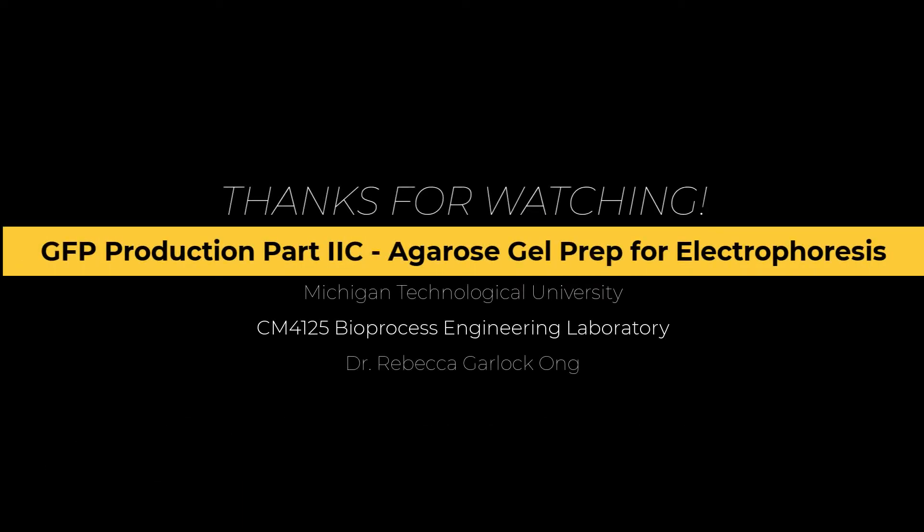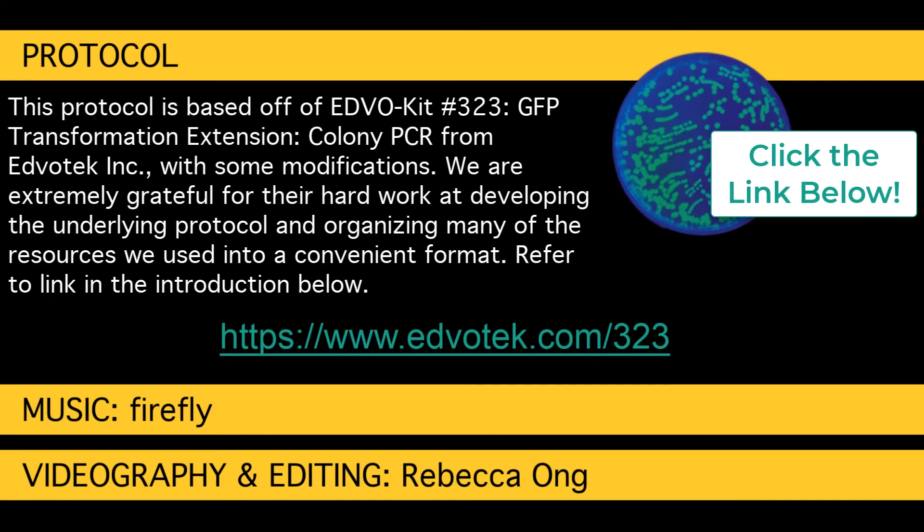We hope you liked this video. This is part of the series GFP production for a Bioprocess Engineering class. We would like to acknowledge the kit from EdvoTech, Edvo kit number 323, GFP Transformation Extension Colony PCR, that this work is based off of. Click the link below to visit the kit website.